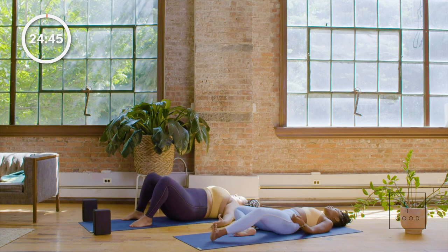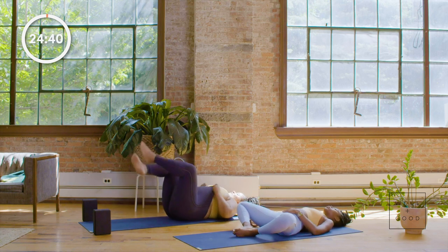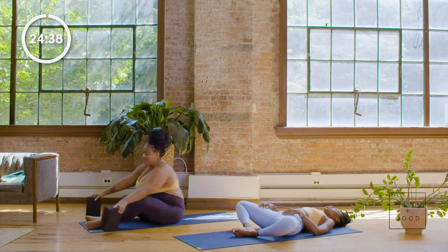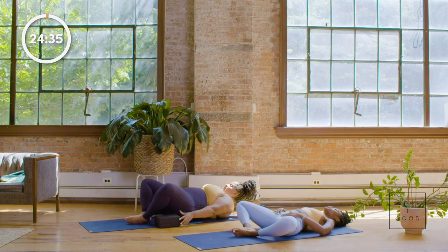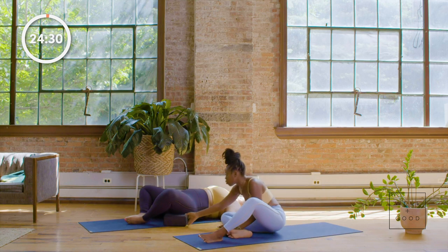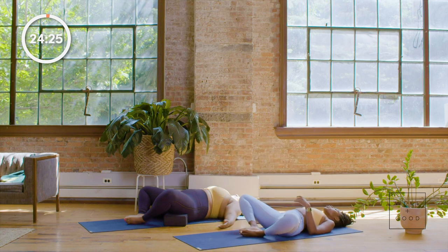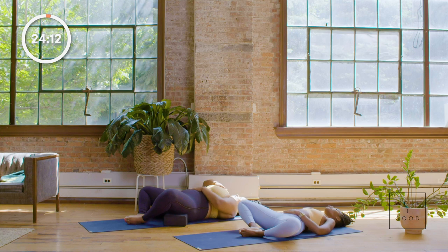Begin to bend your knees coming into a bound angle or reclined butterfly pose. If you have blocks — because we're going to start to work into our hips early in the game — you may want to put them, just like Paris is doing here, underneath your hips to gently give them a little bit of support. If you have blankets, pillows, or couch cushions, you can use anything just to give you a little support. Then I invite you to put one hand on your heart, one hand on the lower belly, and let's just take a moment here to arrive.